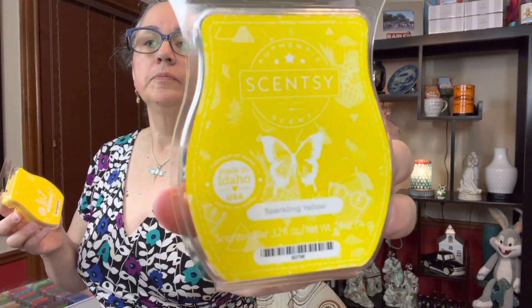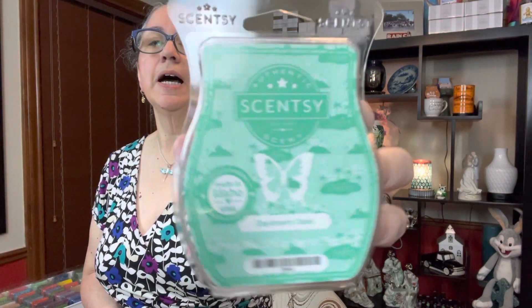I wasn't using it so I just gave it to her because I knew she liked it. But I said I'll pick up one bar so I can at least try it, maybe try it in my bedroom and go from there. I picked up two sparkling yellow — I love this scent and I needed to pick up more because I think I was out. I also picked up daydream oasis; I'm pretty sure it came out last year but I just don't remember it at all.